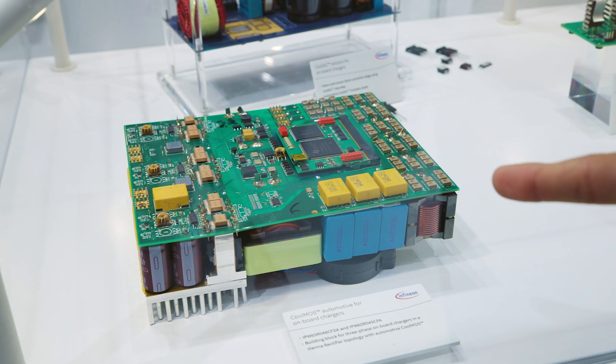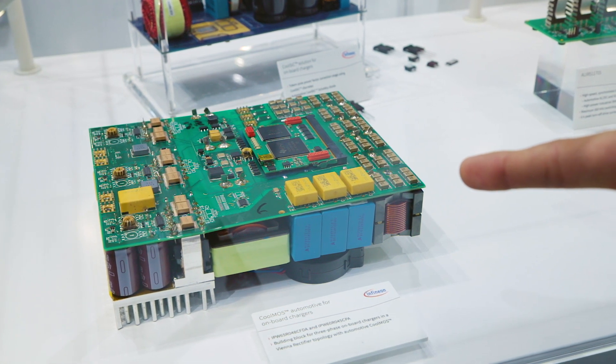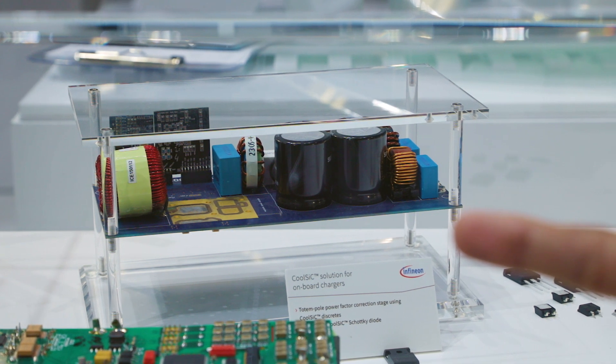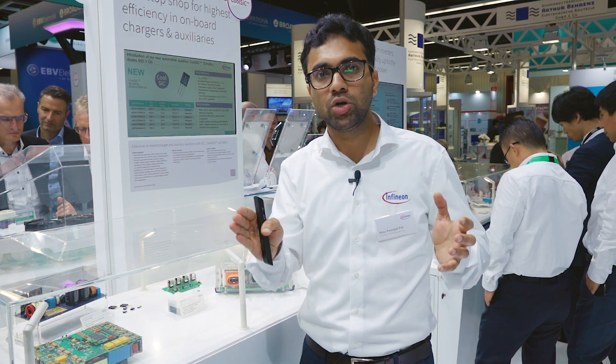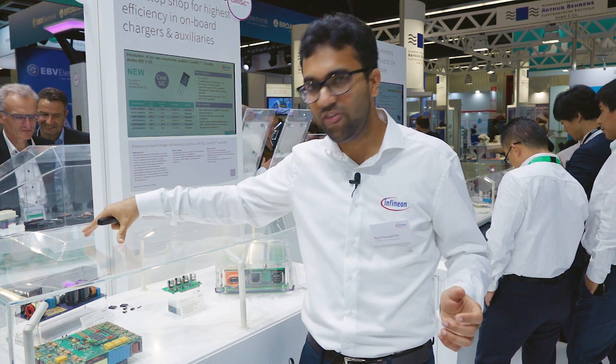Similarly, we have here a Vienna topology built out of CoolMOS, which is again a very efficient solution. And what you can see here is a totem pole power factor correction circuit. The power factor correction circuit is that part of the onboard charger which makes sure that we meet the grid regulations — for example, ensuring the input voltage and current are always in phase as much as possible.